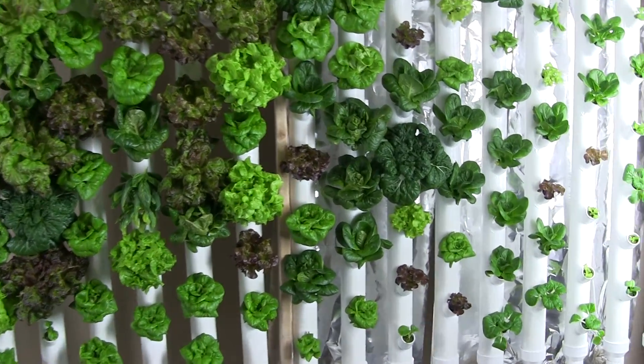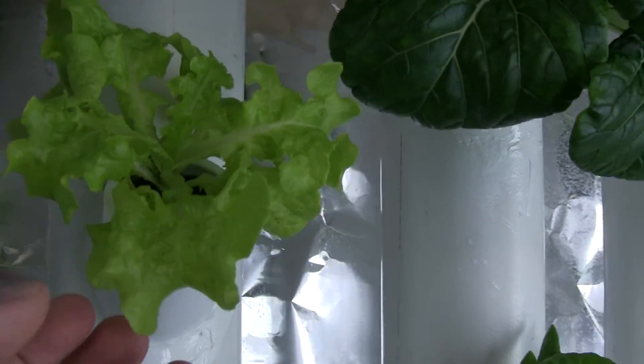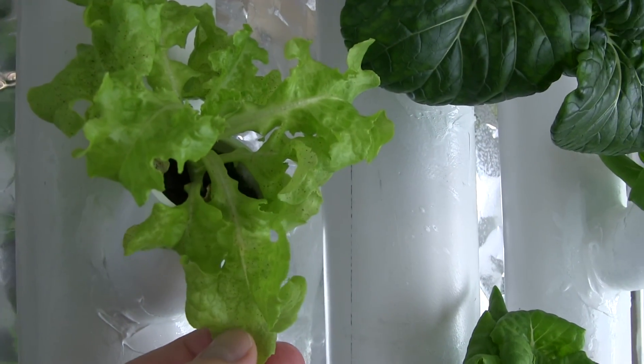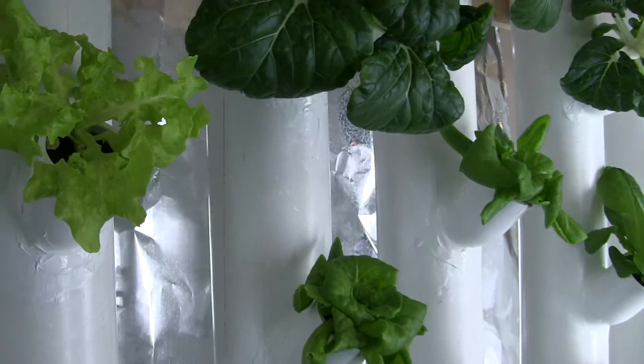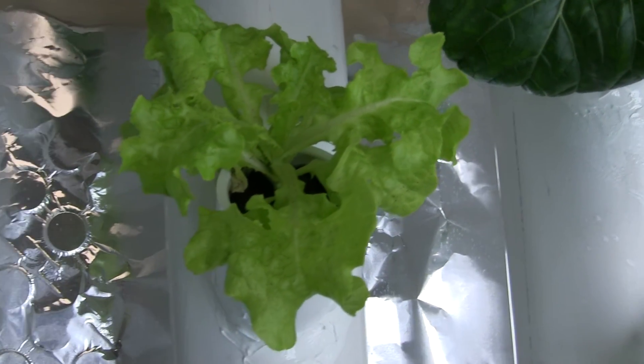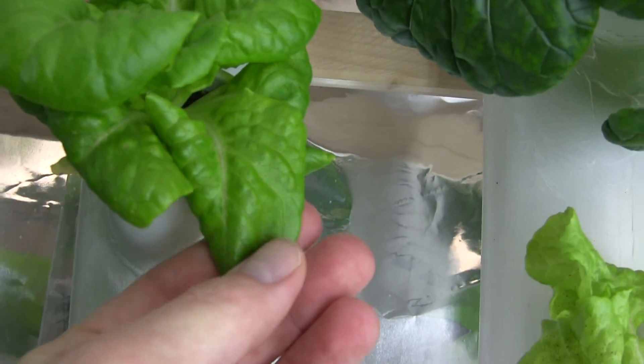You can see here on the leaves there's a brown spotting that occurs on some of these leaves. They do taste a bit bitter. It seems to happen on this loose leaf, this oak leaf, and then also the rex, which is one of my favorites.